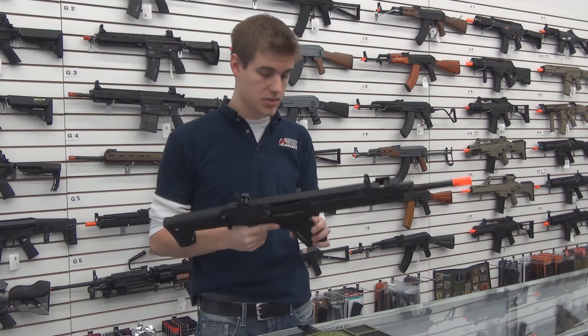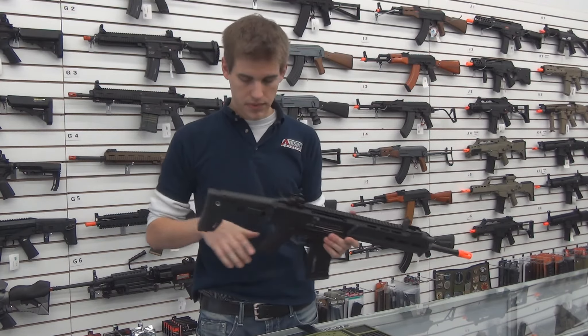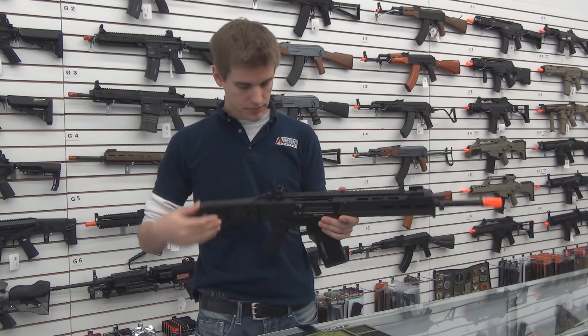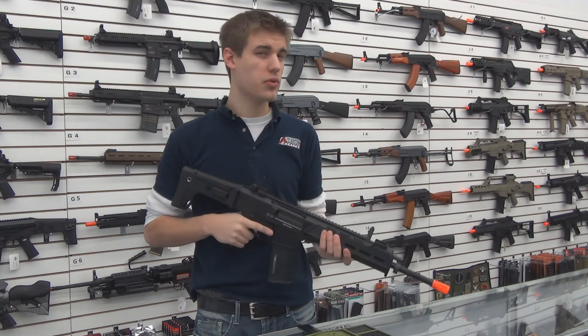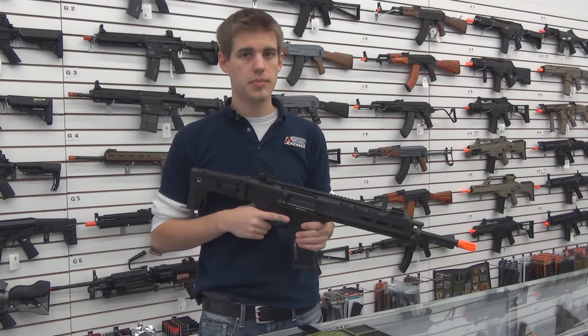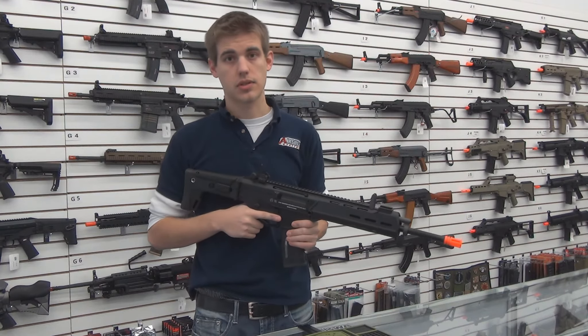A few other things to note: this gun comes with a hi-cap magazine, a foldable adjustable rear stock, and shoots at about 375 FPS and around 10 BBs a second on a 7.4 volt LiPo battery.